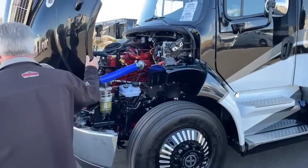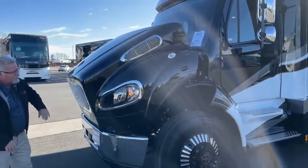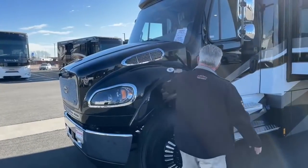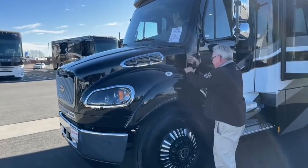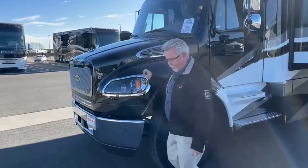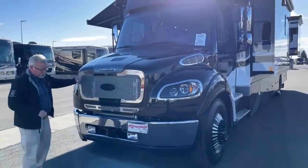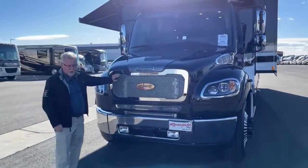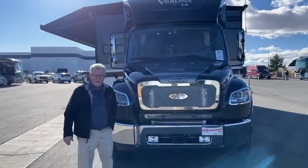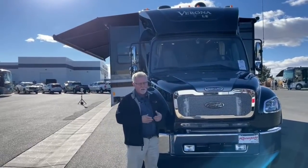Another nice feature is the cab — it has a soft-close feature so the struts won't let it fall down on your head if the wind's blowing hard. This is a 40-foot coach on the M2 106 with a 350 Cummins. The engine is 350 horsepower but it is the 8.9-liter, developing about 1,100 to 1,150 foot-pounds of torque.